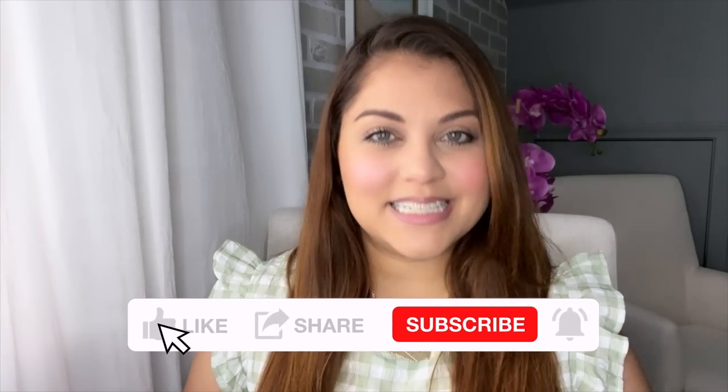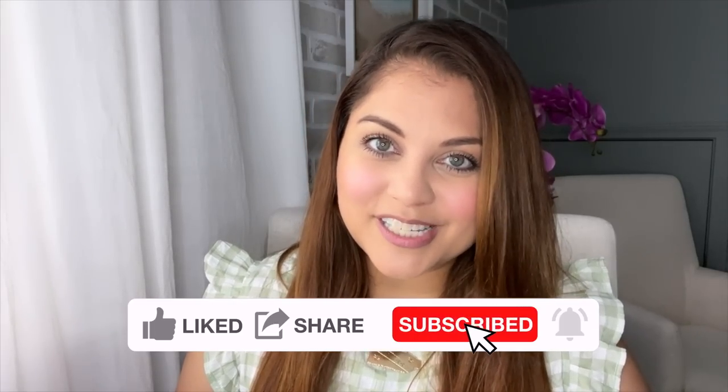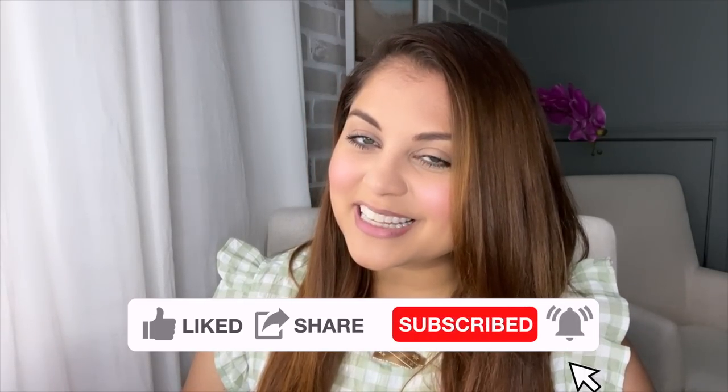Hey there, my name is Yami. I am your Latina next door. Welcome back to Mi Casa, where I share high-end home decor and DIYs on a budget, as well as extreme before and after room transformations. If that's something you enjoy, please make sure to hit like and subscribe so that you can become part of the familia.